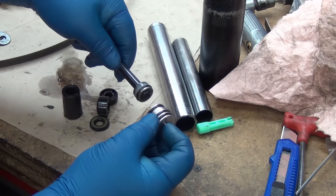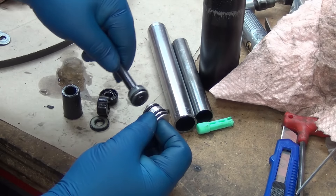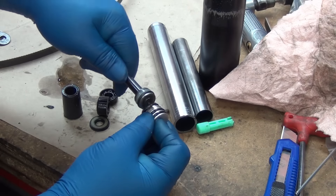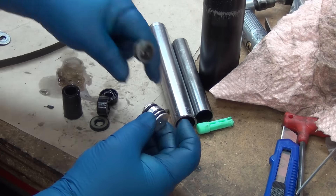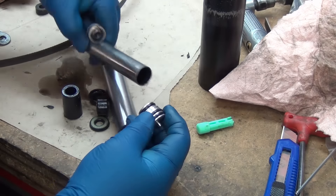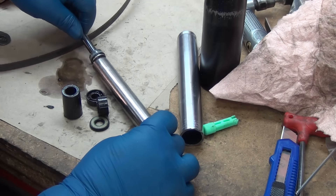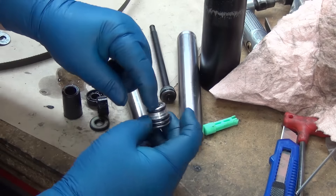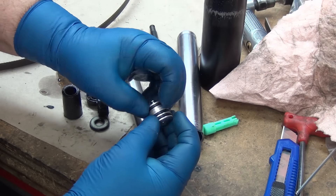Then when you push the button and take your weight off, the pressure is greater in the outside tube, so it goes through the little hole and pushes the piston back down to the other end. You let go of the lever and it seals, and now you have that trapped air in the small cylinder here that keeps it up.